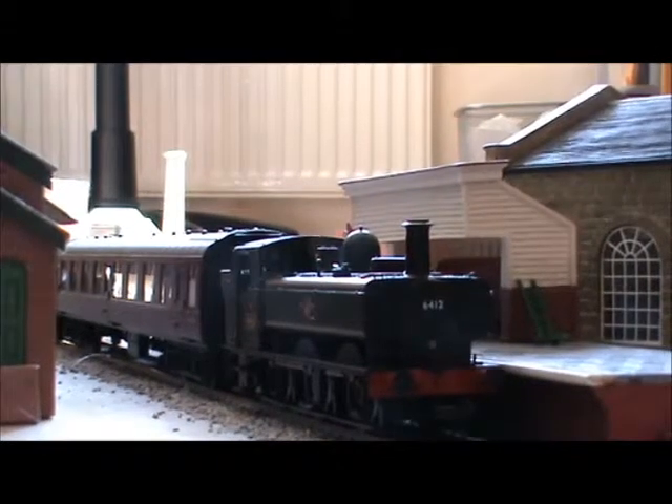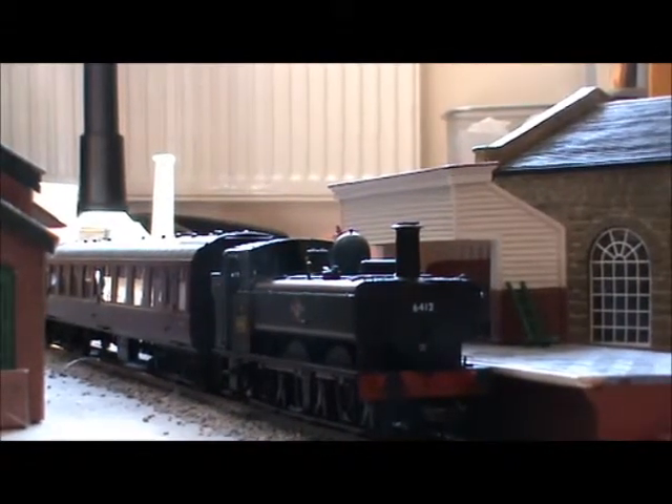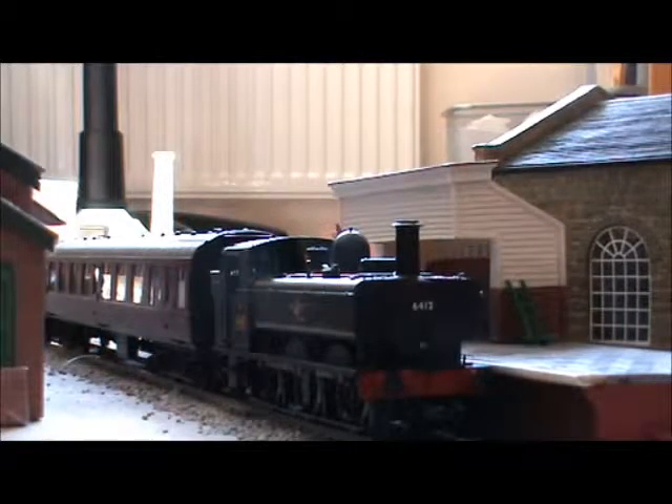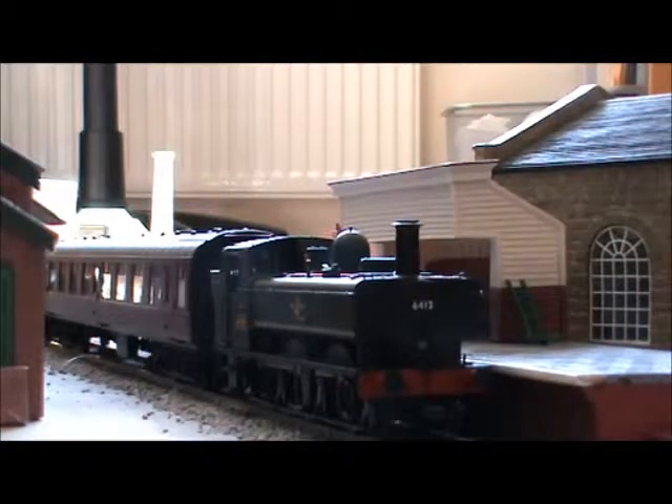Marks out of 10: running, I'm going to give it 10 out of 10. It's super smooth and kind of silent after you've run it in — I do recommend running it in, because if not it makes a really weird croaky noise.